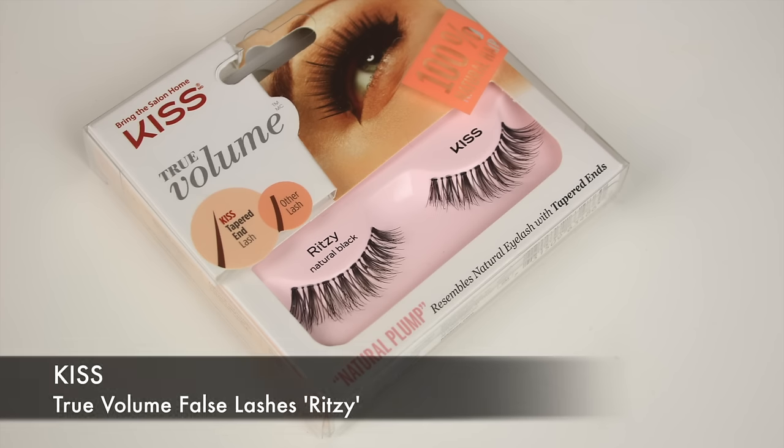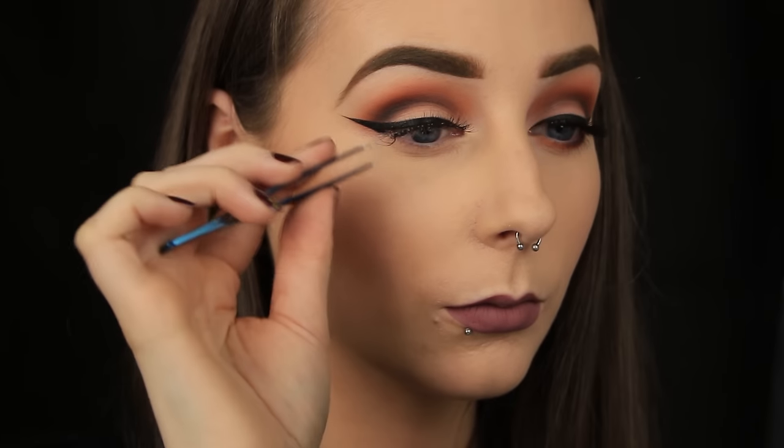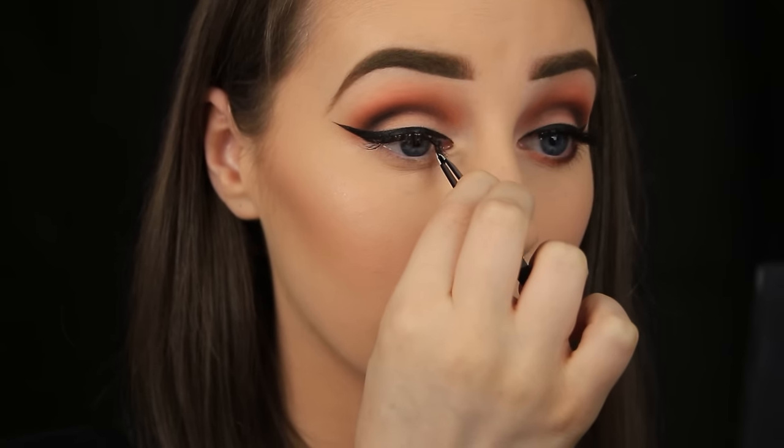Next I'm going to apply some false lashes and I have an in-depth video on how to do this — if you haven't seen it already, I'll link it above. I chose some natural-looking lashes today because I didn't want anything too over the top.